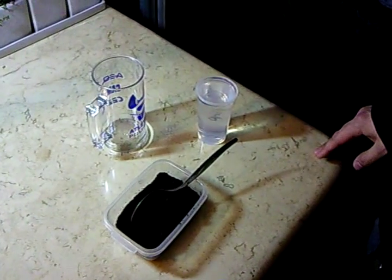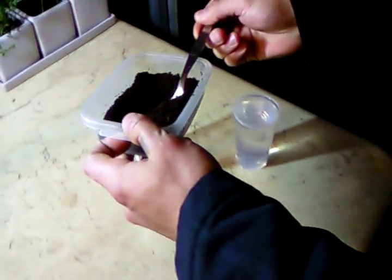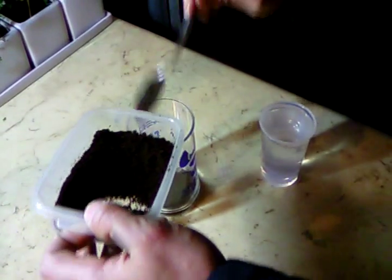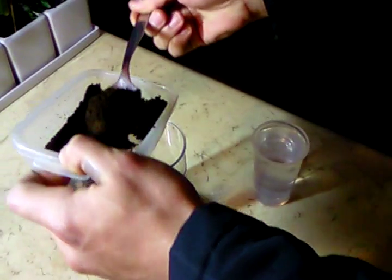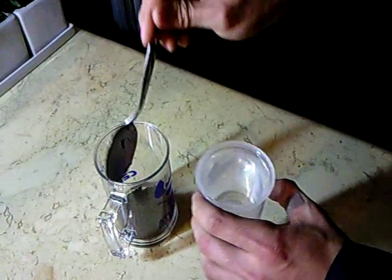This is the water we are going to pour on the plants. We should use a ratio of 4 tablespoons for each cup of water. Now we only need to mix them and pour the water.